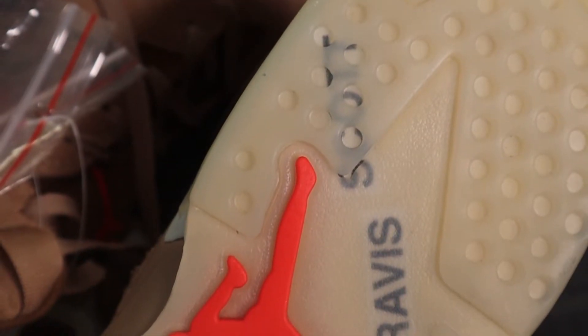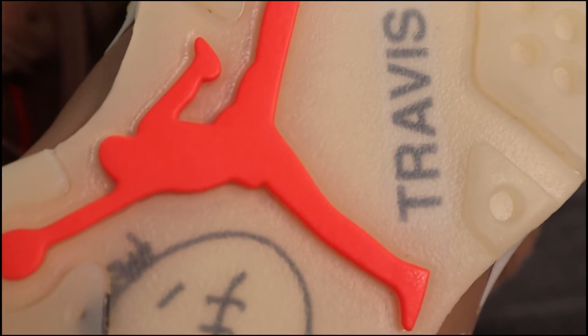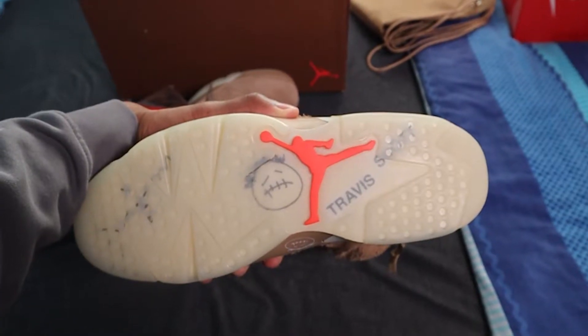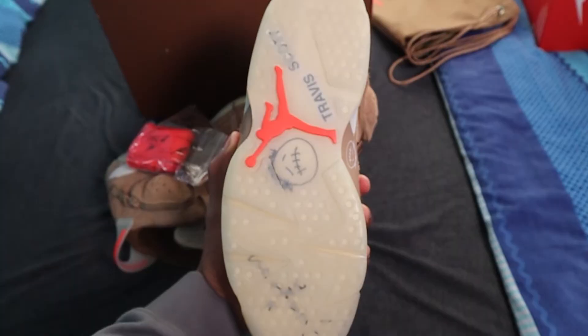It looks hard. Very, very nice. That detail — Travis Scott right on the bottom, and then the Cactus Jack face as well. The fact that it glows up, it lights up in the dark — I was flabbergasted. When I heard this thing lights up in the dark, you don't ever see that in shoes anymore. The only time you see that is back in the day with like Heelys or rip-off Yeezys. These do that, so that makes it different from any other shoe.